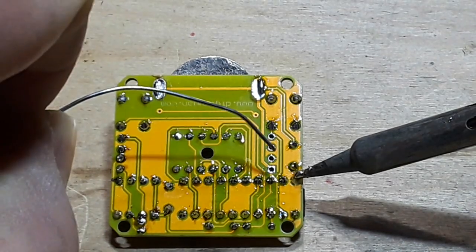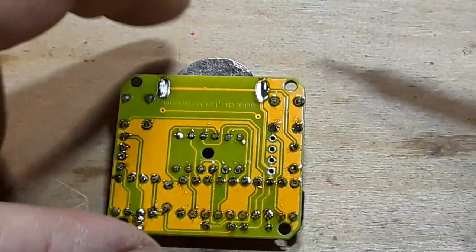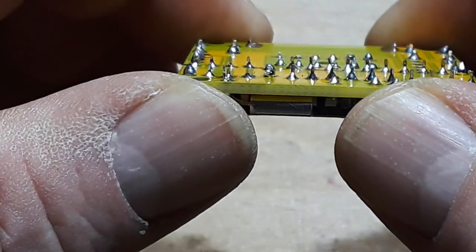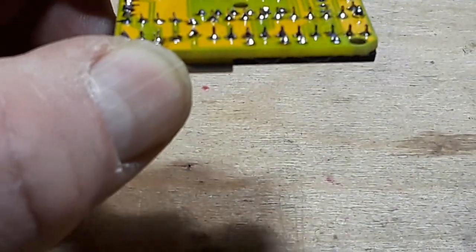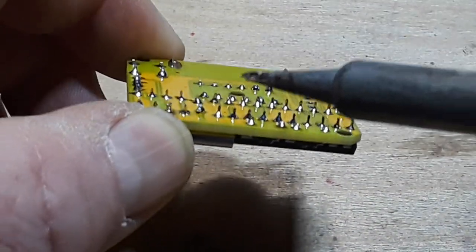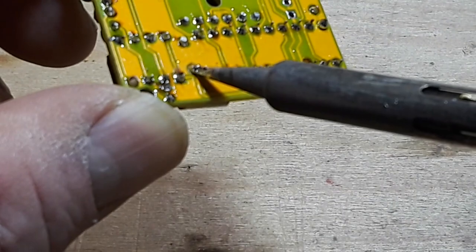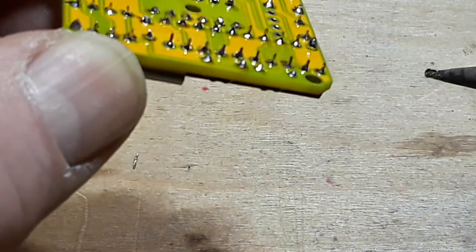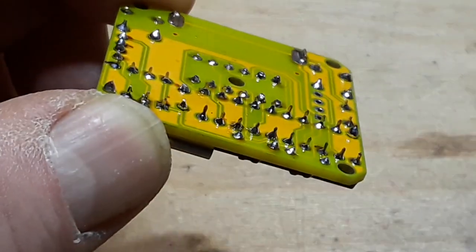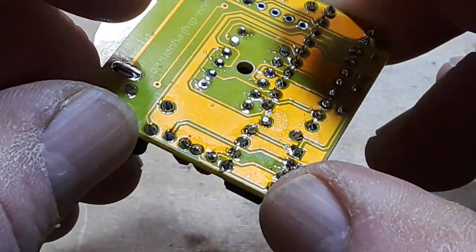Let's get that guy going here. Then I just want to come over and retouch that one. Let's have a look. Watch me stick myself in the thumb because I can't.